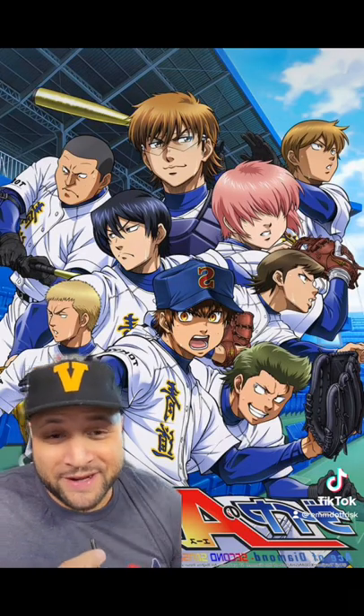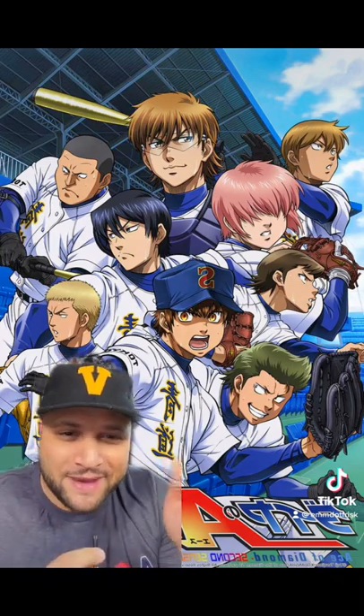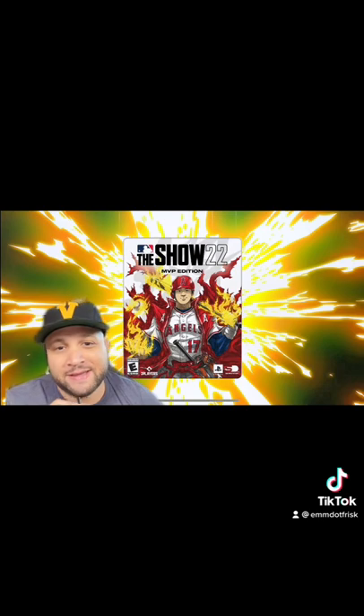I'm personally a big fan of Diamond No Ace, and I thought to myself, could we see Takashi-san, creator of Afro Samurai, make the next biggest baseball manga anime series? The MVP edition comes physical and digital, but this is a must-get. This is going to be a collector's item.